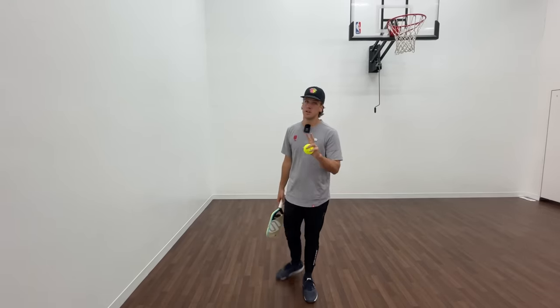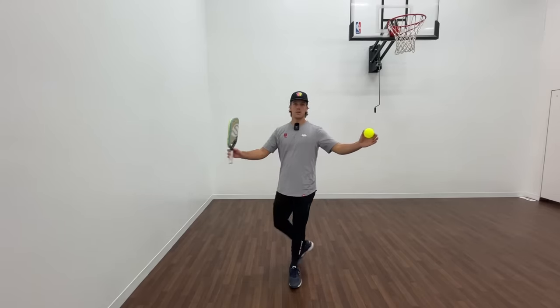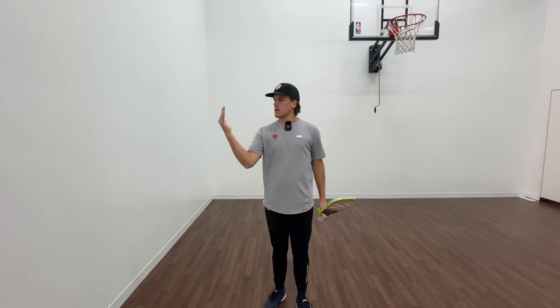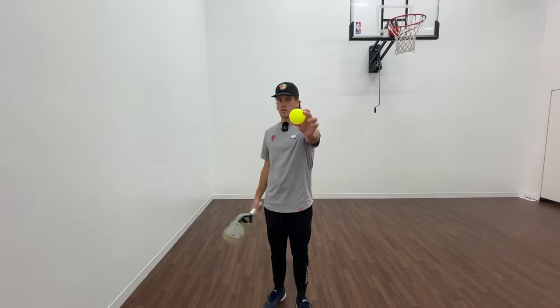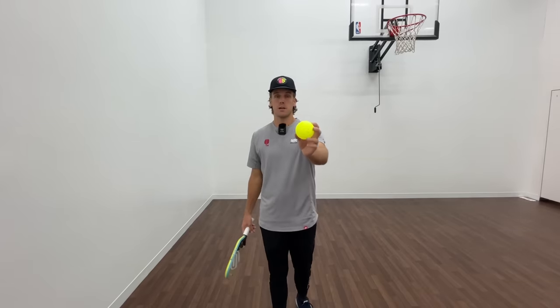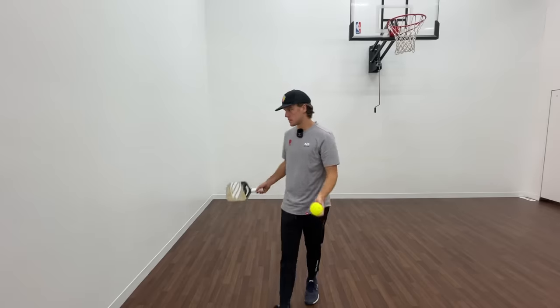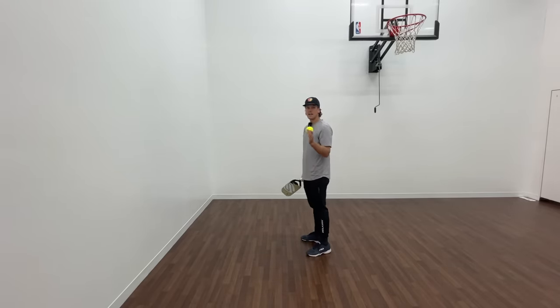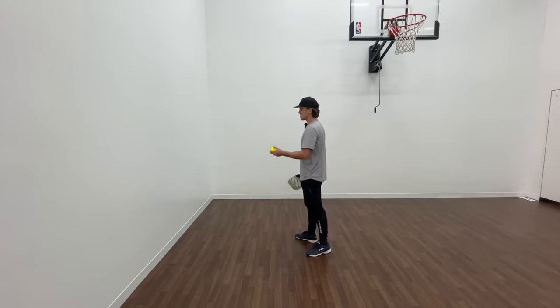The second drill is alternating volleys. With this we're going to be creating a triangle shape. The center of the wall is our friend, so we want to hit the center of the wall every single time. The main focus of this drill is placement over power — I'm not trying to out-power myself. You can definitely do that in later reps; after you've done this a hundred times and you've really got it down, then you start speeding it up slightly, and speeding it up slightly.